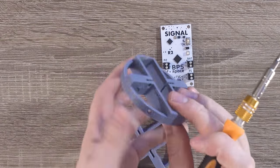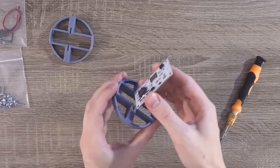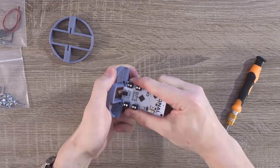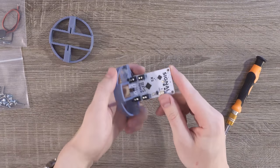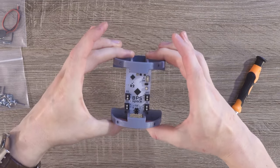You'll notice some subtle differences between the two, and that each one has stars facing the same direction. For everything to work well, the stars on these mounts and the thrust vectoring mounts must align. We'll get into this more later, but for now just place the top and bottom mounting brackets onto the flight computer.